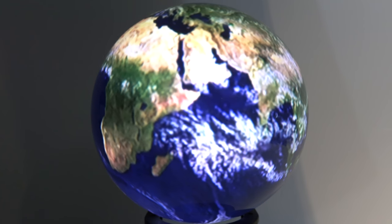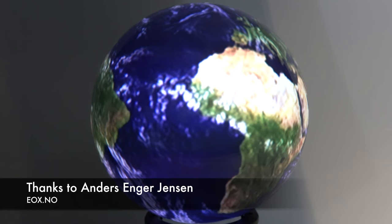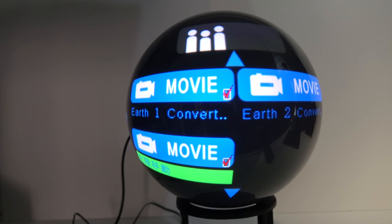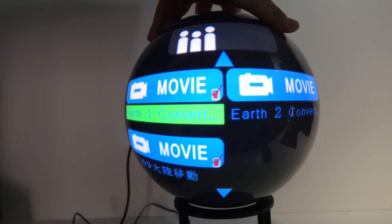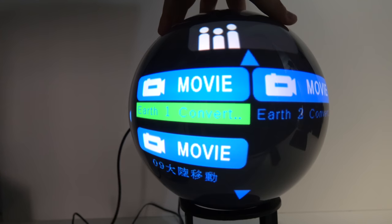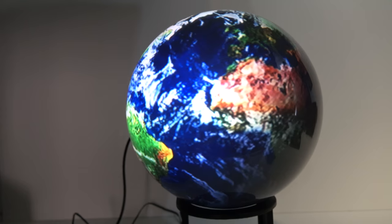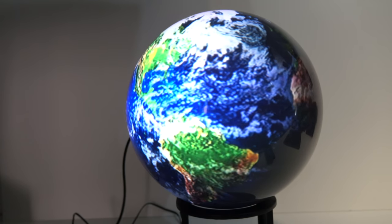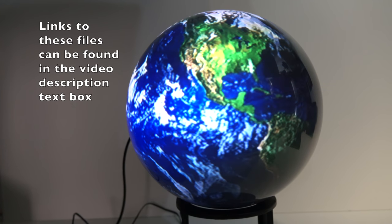After uploading an early version of this video to Patreon, one of my patrons got in touch and said he might be able to supply me with some video files that would look good on this device. So he sent them over and I put them on a USB stick. I'm able to select the files, put a tick next to the ones I want to display, and set up a little playlist that'll loop through selected videos. He already had a video file of a rotating Earth and applied a pinch effect — I think in After Effects, or possibly Photoshop. As you can see, if you apply a perspective pinch, it does look just like the original files, and it's really good.